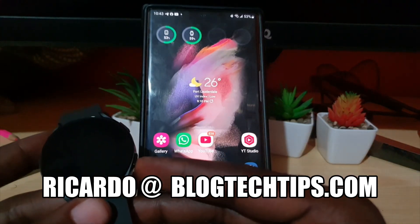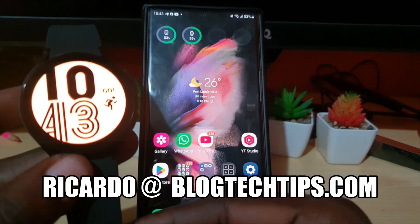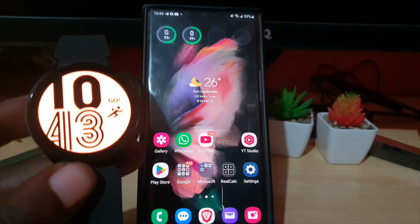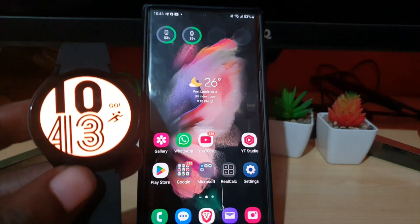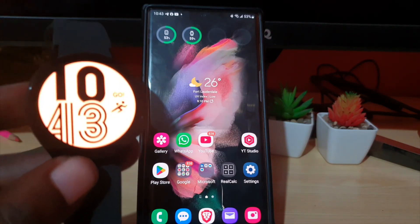Hey guys, Ricardo here and welcome to another Blog Tech Tips. This is for the Galaxy Watch 4 — it should apply to the 5 as well. I'm going to show you how to turn on the power saving mode on your watch.